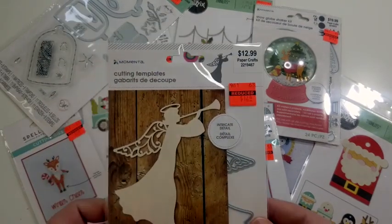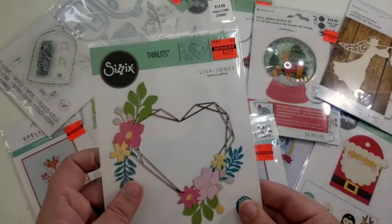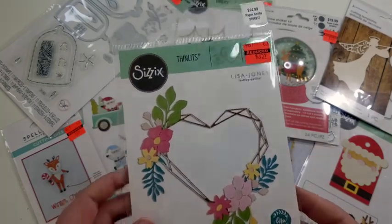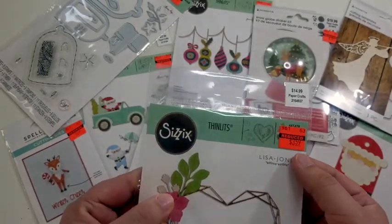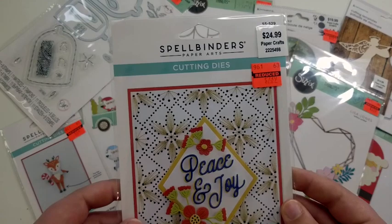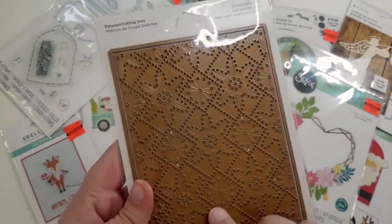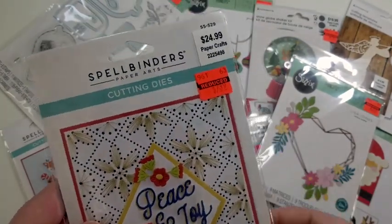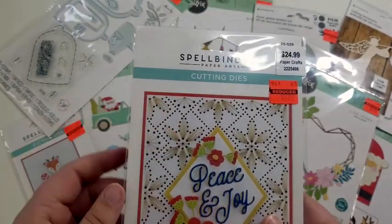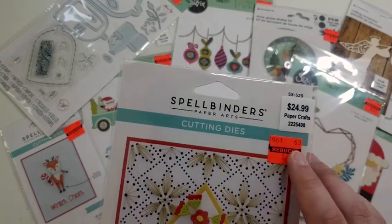I found this Christmas angel, normally $12.99, got it for $1.24. I also found one that wasn't Christmas-related — I just thought it was really pretty and a decent price still at 75% off, normally $14.99, got it for $3.59. I found a 'Peace and Joy' die cut — I love the stitching details on it and I think that'll be a lot of fun to try. It's a stitch petal diamond background, normally $24.99, got it for $2.39.